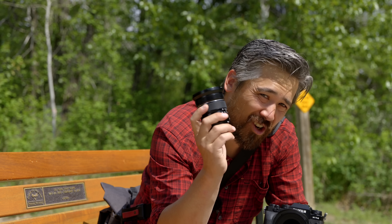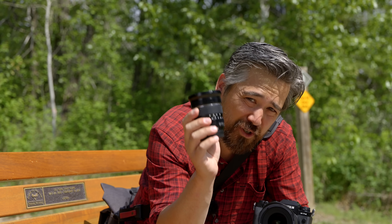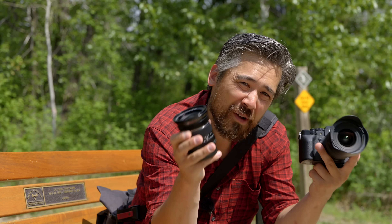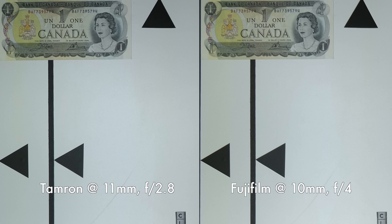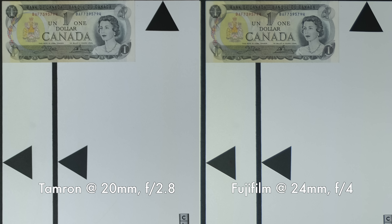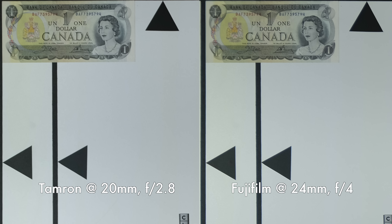Now we have the Fujifilm XF WR 10-24mm f/4, the latest version, for a comparison — not only similar focal lengths but actually pretty close in price, with the Fujifilm being a little more expensive. This isn't apples to apples since one is f/4 and the other f/2.8, but I want to give a general idea. At the wide end, center sharpness was very similar, but corner sharpness clearly favored the Tamron even against the Fujifilm shooting at f/4. At the telephoto end, center sharpness was about equal, but I'd give the corner edge to the Fuji at 24mm. To summarize: the Tamron does better at the wide end, the Fuji performs a little better at the telephoto end.